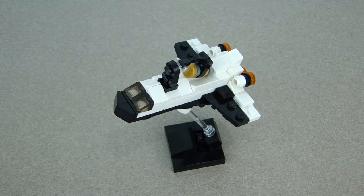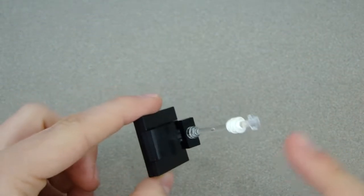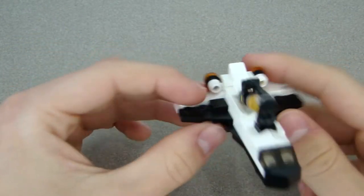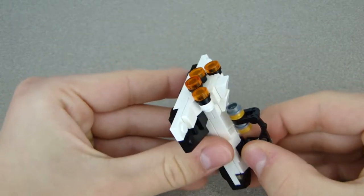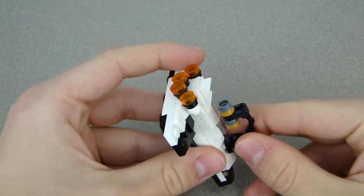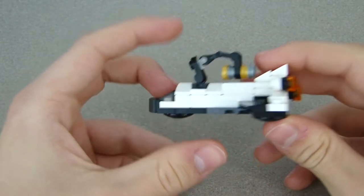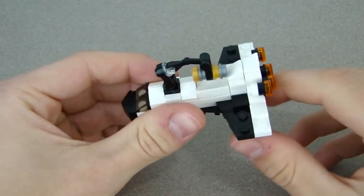This is what the space shuttle looks like. You might be able to tell it's on a stand that I made. Let me take that off — here's what the stand looks like, pretty simple. I'll show you how to build it after the space shuttle tutorial. Right here is the space shuttle, and this is the Hubble Telescope. You don't have to have it on — it can easily come off with just a few pieces swapped around.